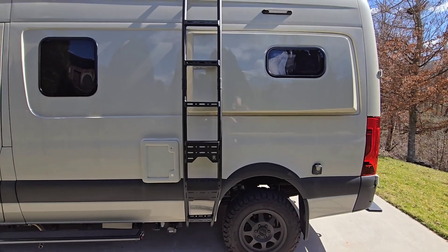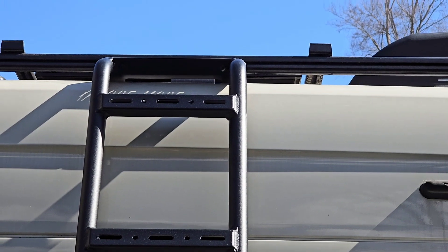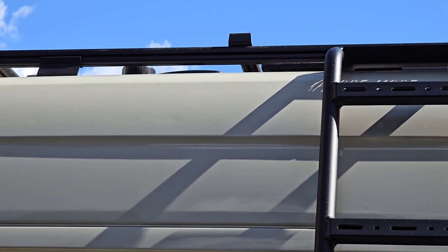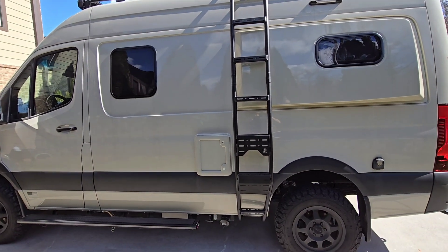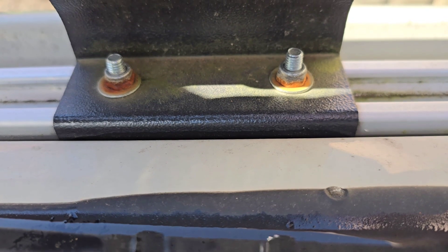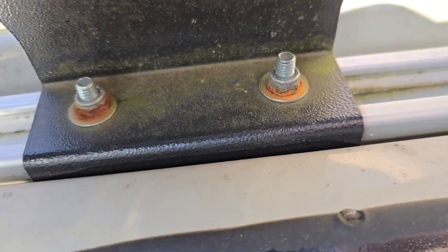I recently installed the Owl Vans side ladder on my 2021 Revel, which I absolutely love. It's a great ladder — I need to probably do a review on that. But during the installation, I was up on the roof checking things out and noticed that the factory Winnebago roof rack mount nuts were not stainless steel. As you can see, after three years, they're pretty rusty and pretty nasty.